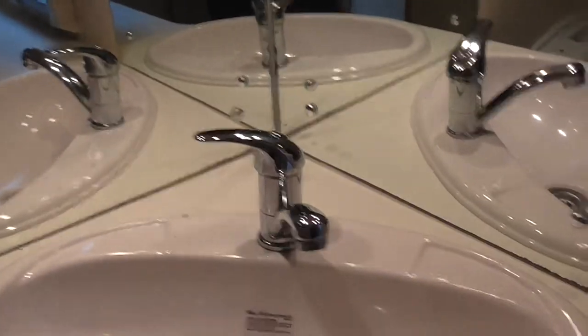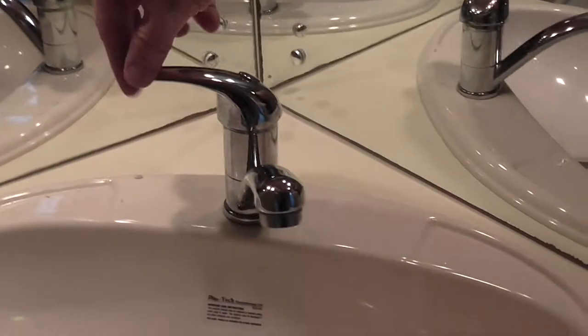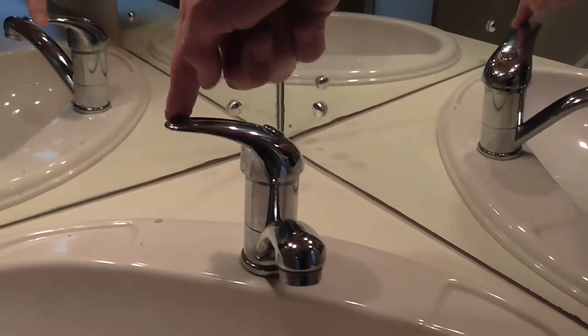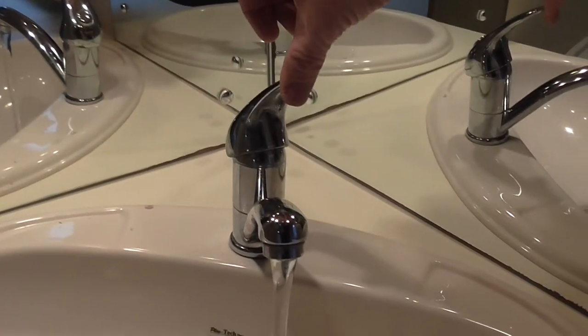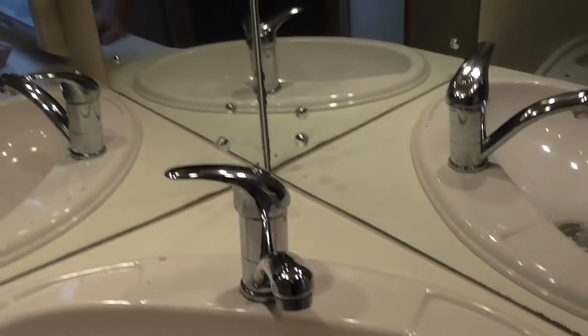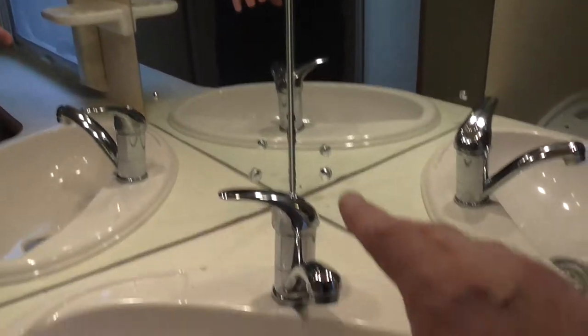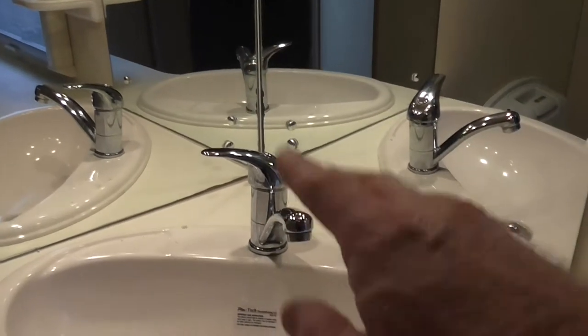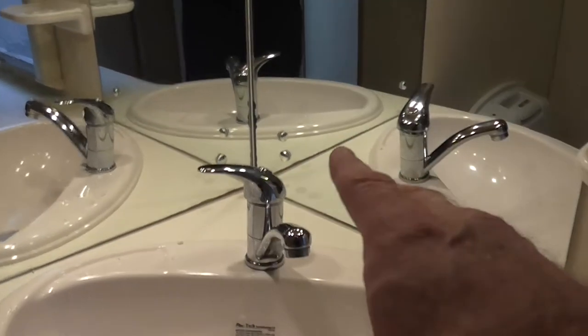The tap is the same swivel type — to the left and up for hot, down and across for cold. There are two ways to get hot water in this van, which I'll show you. You can get hot water by using the gas, or by using the 240-volt hook-up. I'll explain all of that as we go along.